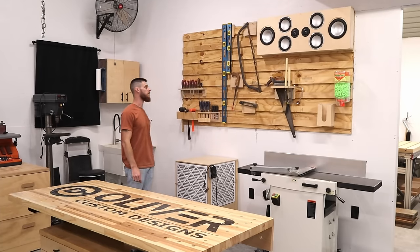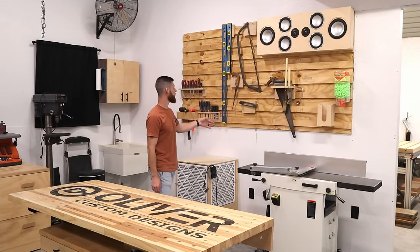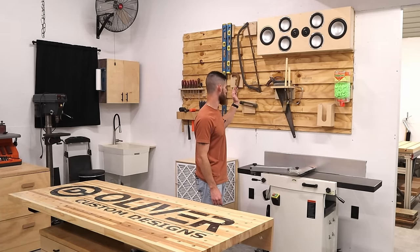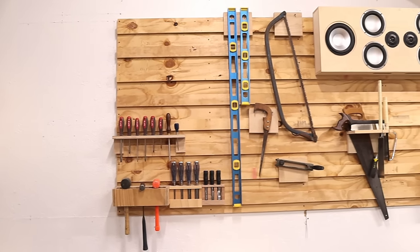Another tool wall — got screwdrivers, chisels, hammers, some old tools just for decoration. A bunch of hand saws, Japanese pull saws, traditional Western style saw, and speakers because I like music.